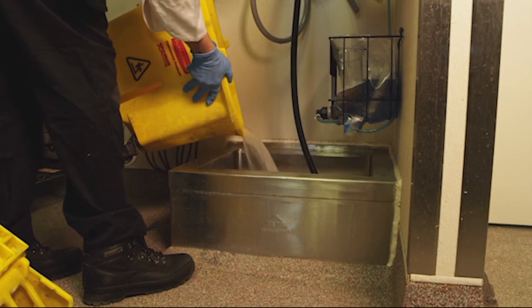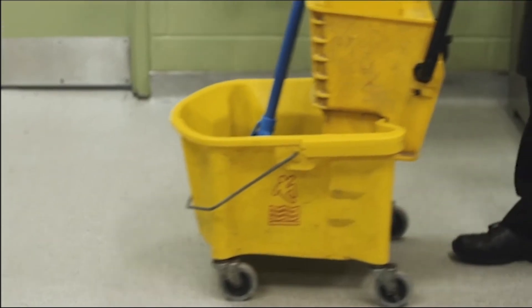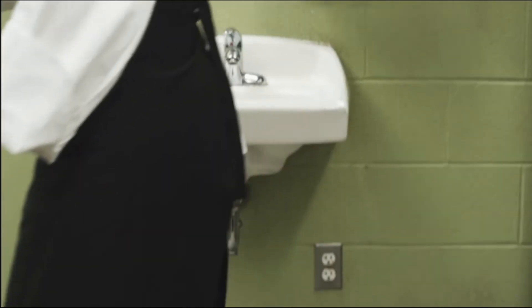Make sure to dump the mop water and clean the bucket. Put the mop away only in the designated mop sink, not a sink where you wash your hands.